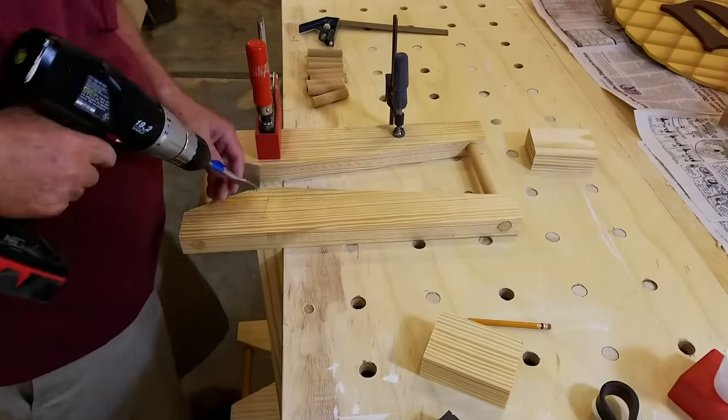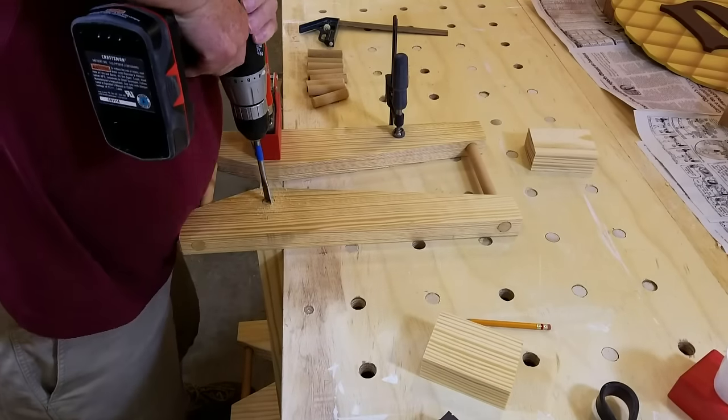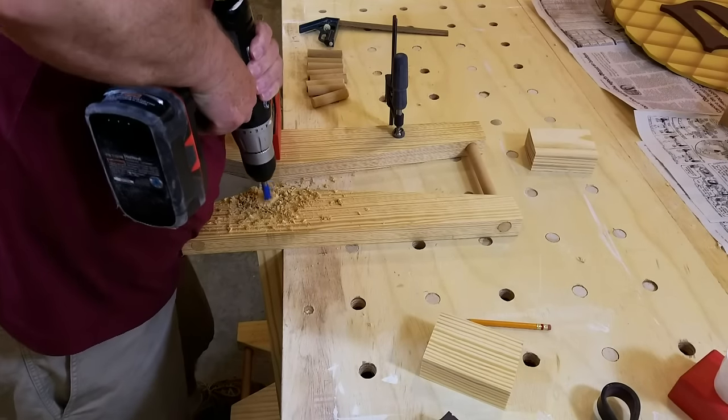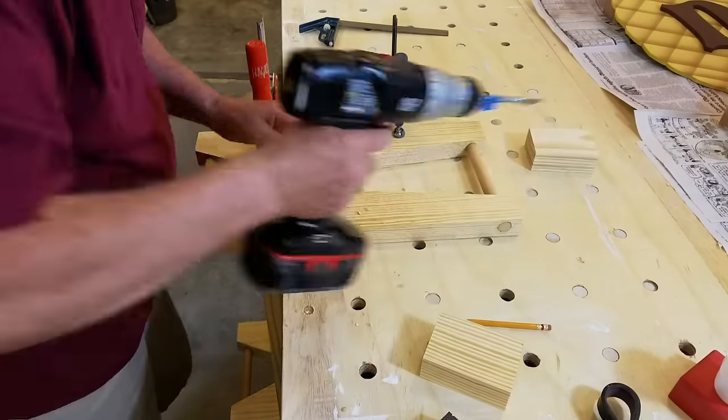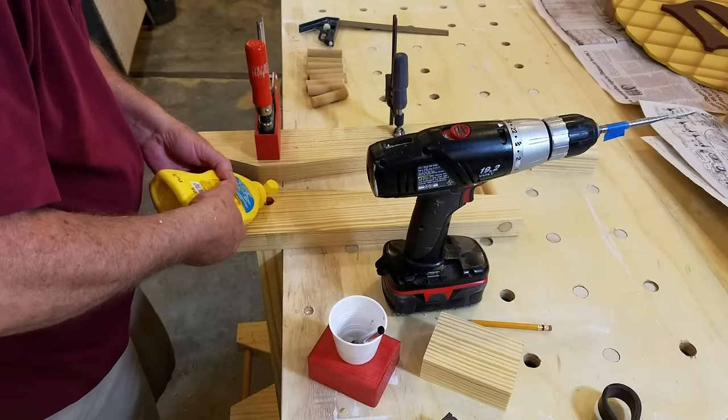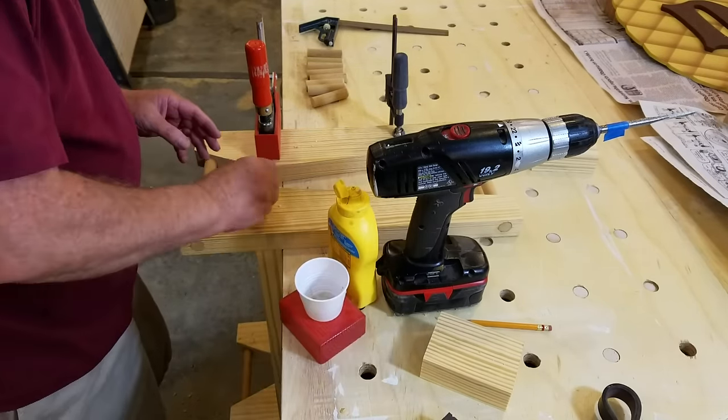I drilled two three-quarter inch holes three inches deep through each leg and into the seat. Dowels were then glued in place — I was careful not to stress the butt joint while I did this. I believe the two dowels in each leg made for very strong joints.